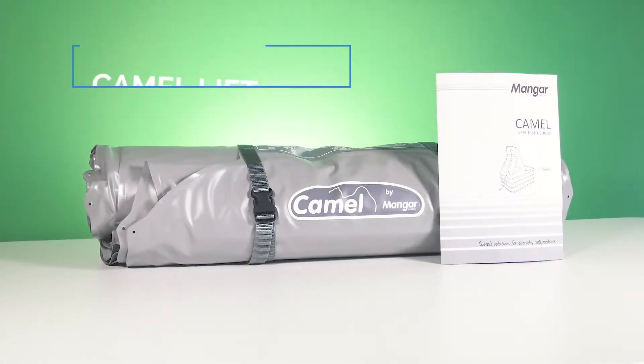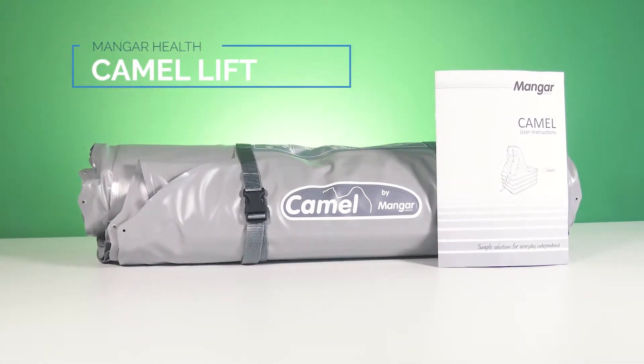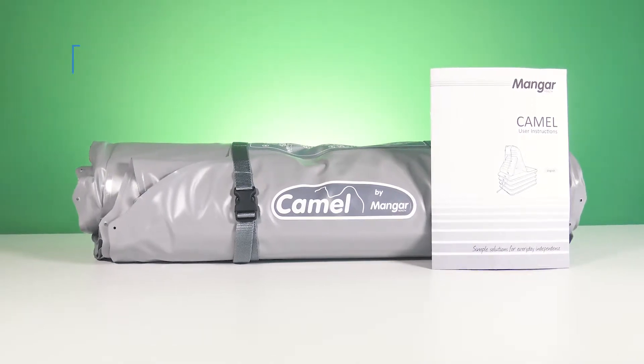The Camel Lifting Cushion from Mangar Health is a unique solution for helping a mobile patient up after a fall. Its pneumatic battery-powered lifting technology allows it to be powerful, portable, and easy to operate.